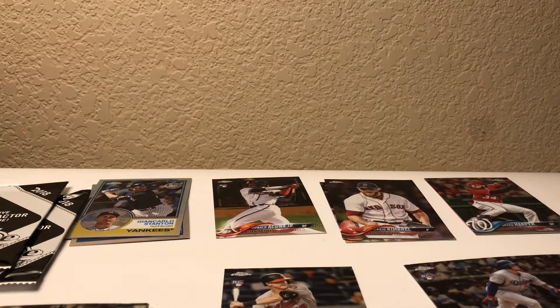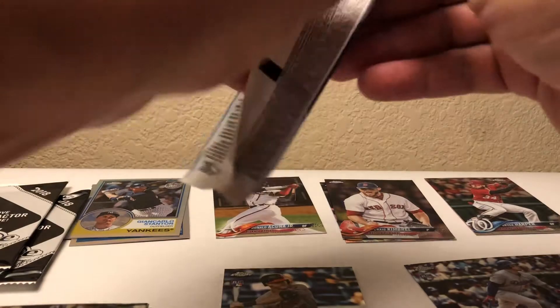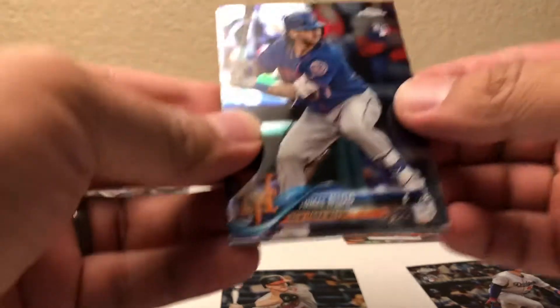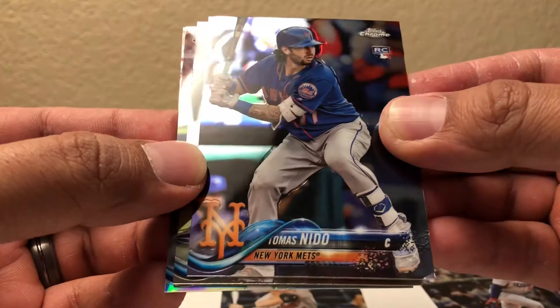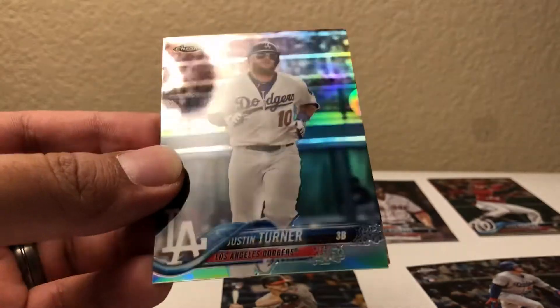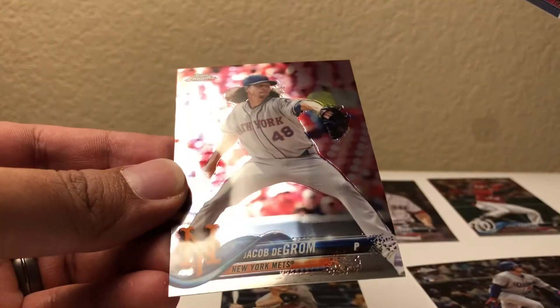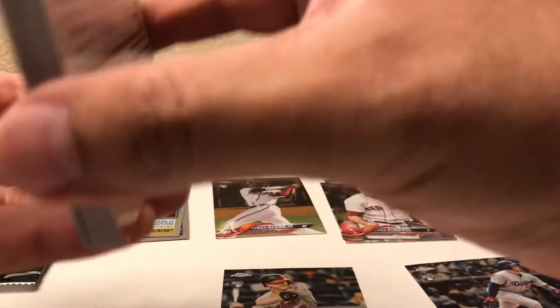Now for the last regular pack. Thomas Nido rookie, Richard Urena rookie, here's a Justin Turner refractor, and a Jacob deGrom. Not bad there as well.